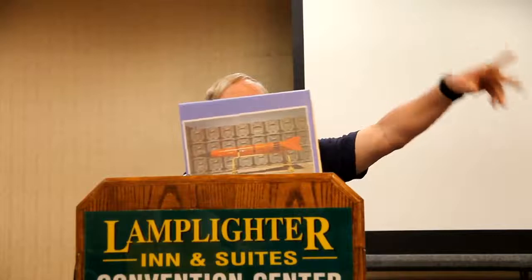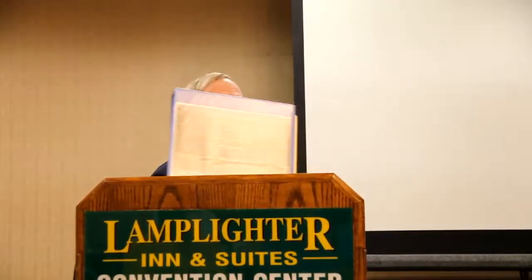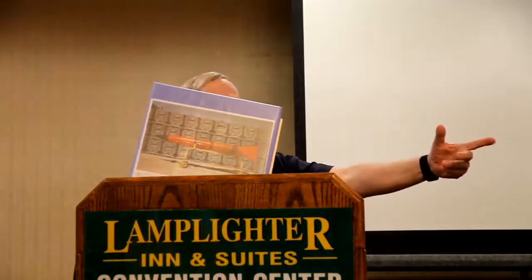I'm redoing the Jayhawk. Remember the 1980 Centuri Jayhawk kit? I was one of the two guys that put that together for Centuri. The Jayhawk's a Navy target drone. They've flown over 5,000 of them since 1959.